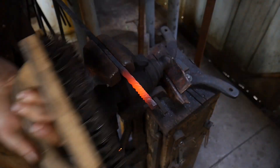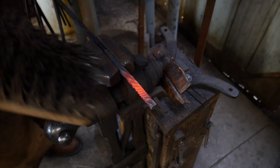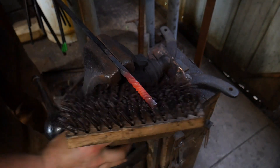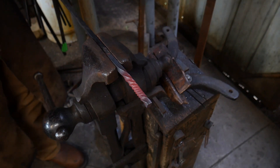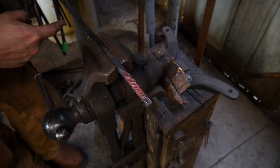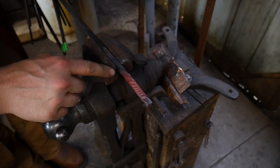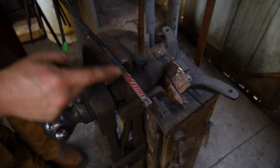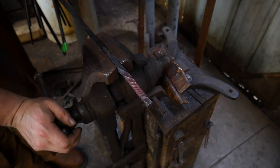We're doing 3/8 square, or 9.5 millimeters for you metric lovers out there. It is my suggestion that you twist a good bit of stock all in one go if you can, versus having loose stock on one end and tighter stock on the other. Try to heat up as long a section of bar as you can and give it all a big twist as you go.